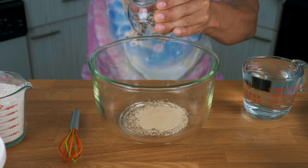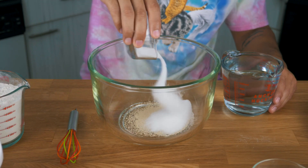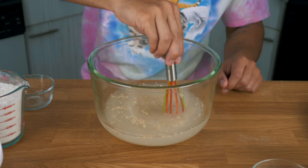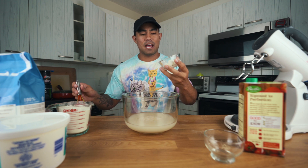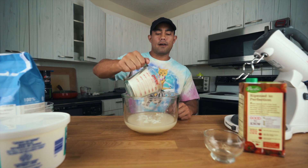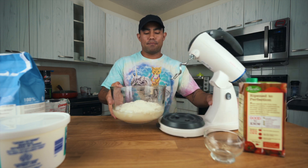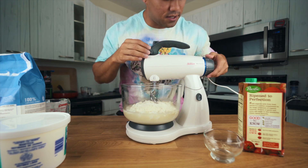First, we're going to be adding yeast — eight grams, which is just two packets — along with three tablespoons of sugar and two and a half cups of warm water. We'll go ahead and mix that in nice and slowly. The next ingredient is three tablespoons of lard, and then two cups of flour. We're going to be adding six cups of flour total, but you want to add two cups first and add the remaining cups as we blend it together.